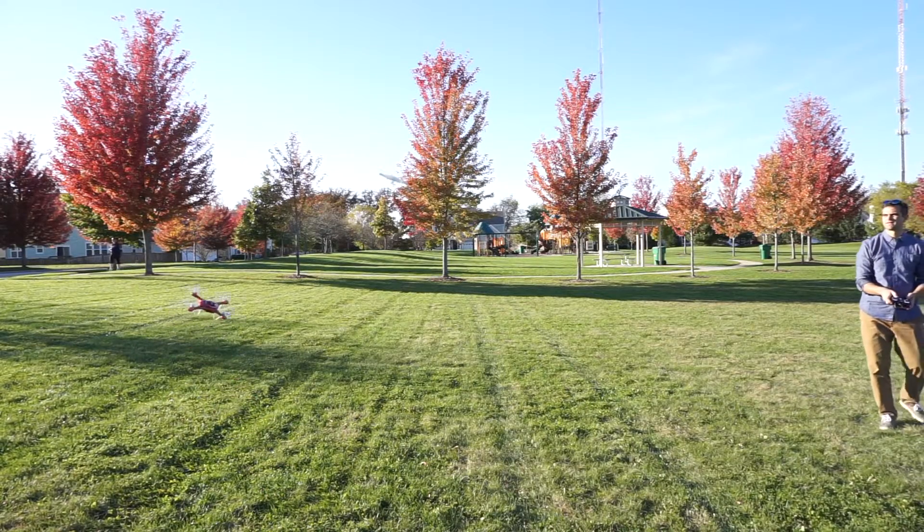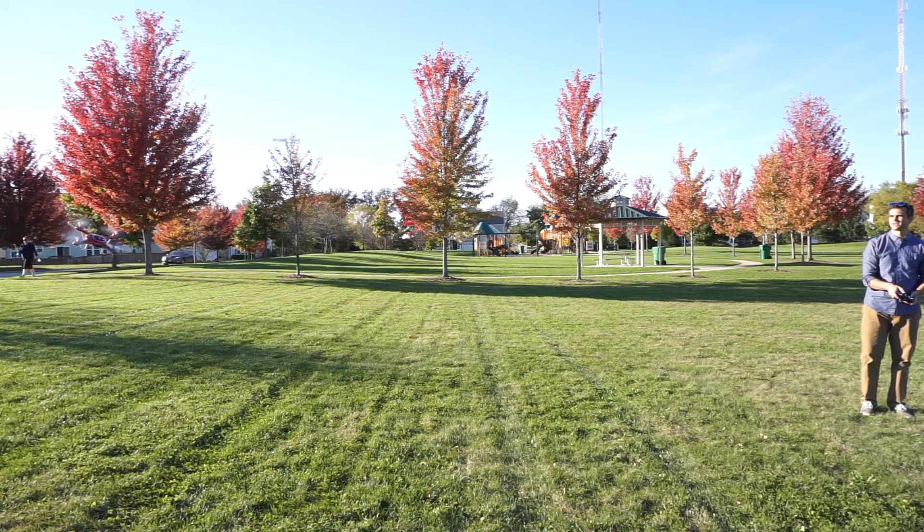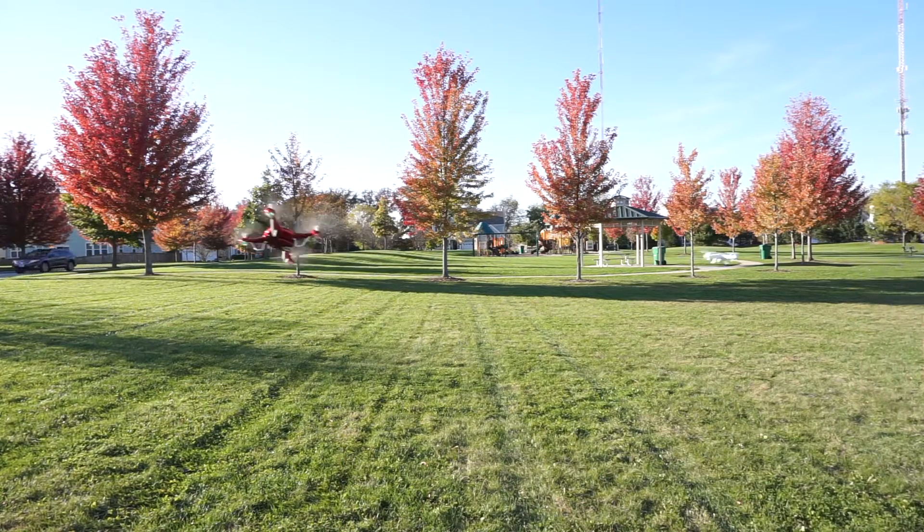Next up is some flips. Flips are fun — they impress the friends, they impress the family. With these drones it's just a simple press of a button and you tell it which way you want it to go and there it goes. Just kind of fun to watch these guys do flips, and we're going to do flips outside.